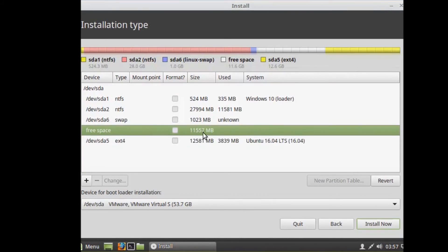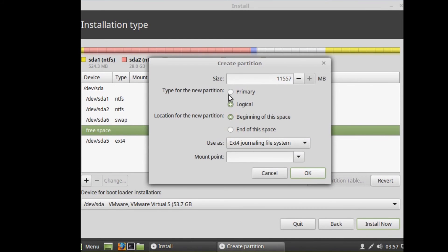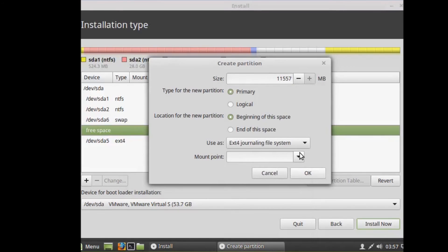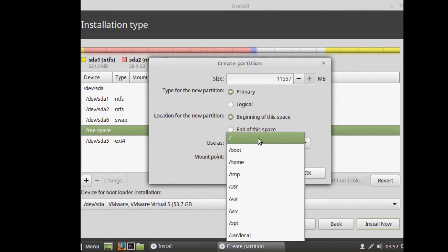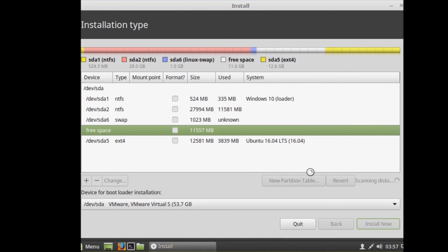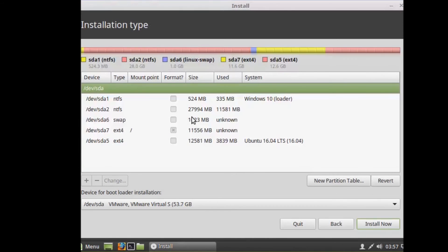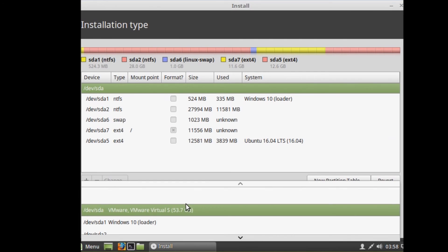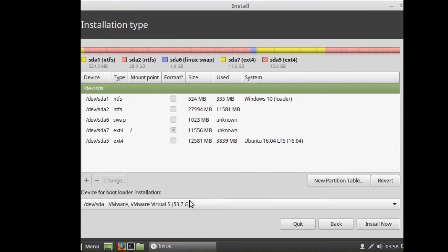Now select the free space again and hit the plus icon. Select Primary, set 'Use as' to ext4 journaling file system, set mount point to forward slash ( / ), and use your full remaining size. This is where Linux Mint will be installed. Make sure you select your full hard drive location and hit 'Install Now'.